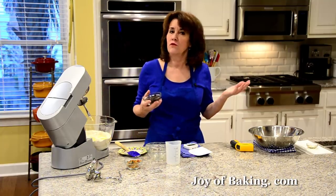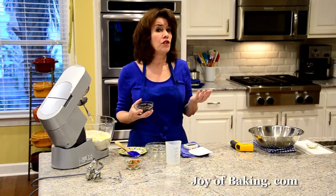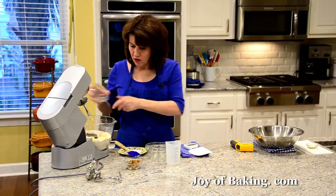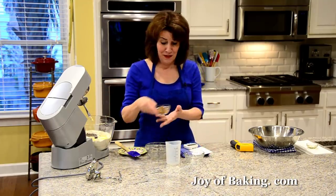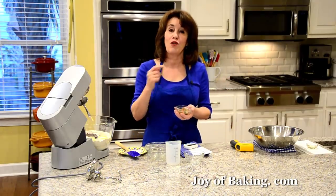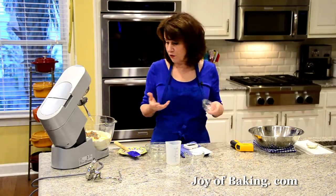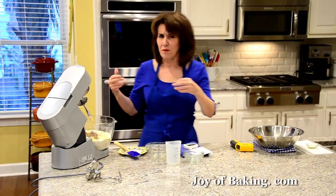And then I'm also going to add raisins — a half a cup, 75 grams of dark raisins. You could use the golden, you could even use currants. If you don't want to use raisins, you could use some dried cherries, some dried cranberries, even some cut-up apricots. And then to me, a hot cross bun has to have candied mixed peel. I know some people don't like it and you can just leave it out or add a bit more raisins, but I'm going to add a quarter of a cup, 40 grams. Because these are traditionally made around Easter, it can be hard to find the candied mixed peel, so you could add some more raisins or some other dried fruit.